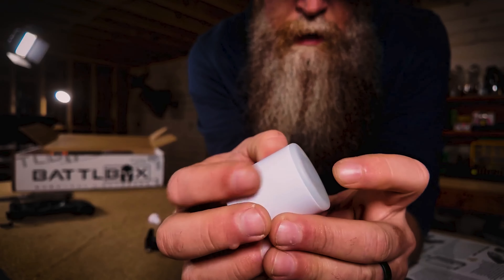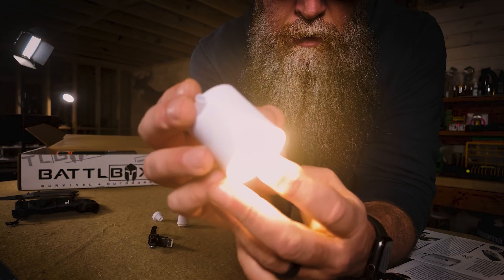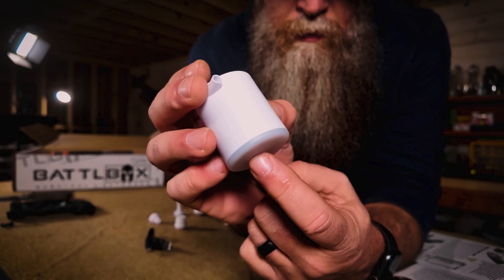What's up internet? Curran1776 here. It is time for another battle box breakdown. Let's break into the box.